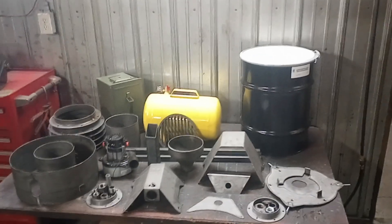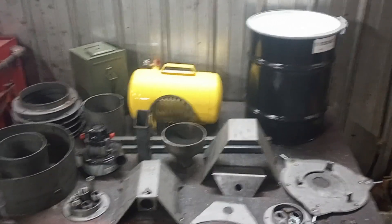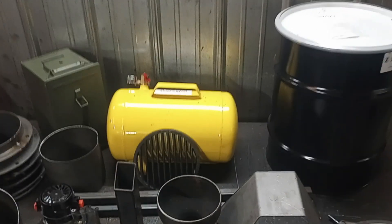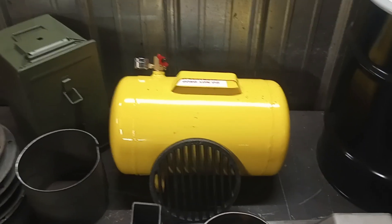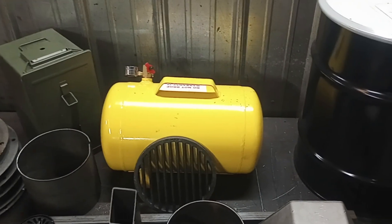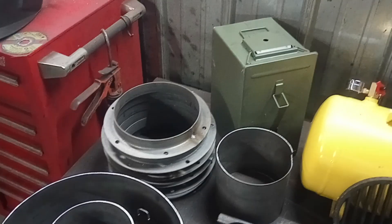Hey guys, this is Matt with Thrive Off Grid. We're revisiting the Harbor Freight gasifier kit. We're going to offer a DIY kit that has been completely redesigned from the ground up, based on the Harbor Freight five-gallon tank, which is a nine-inch diameter tank. Most people will be able to get a hold of this, at least here in the United States, and these are offered pretty much everywhere around the world.